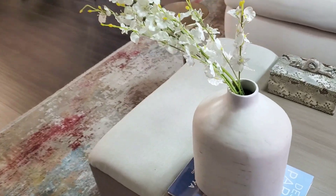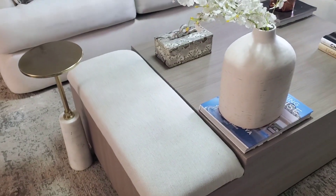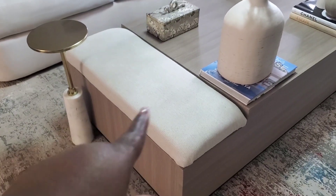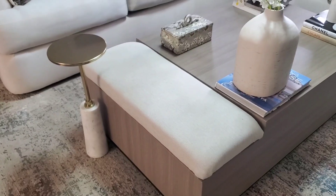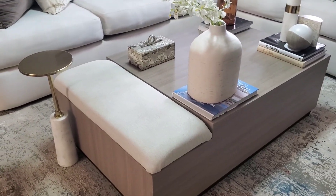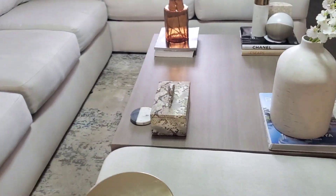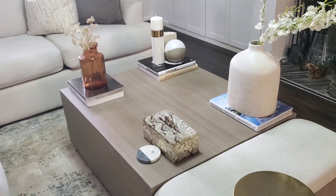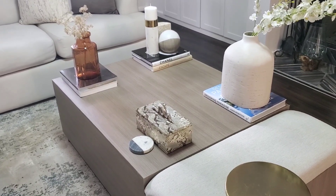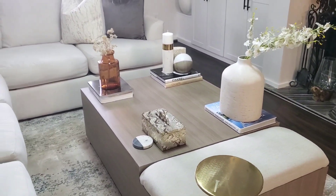I'm also thinking maybe I might put a throw on this and let it drape down. I do have throws upstairs that will definitely match — it's this same color here. So I'm going to go get it and place it, and you guys let me know down in the comments if you think I should leave it like that or not. Also, what do you guys think about this style? I need you guys to help me style this coffee table — I don't want to leave it empty, but I also don't want to crowd it too much.